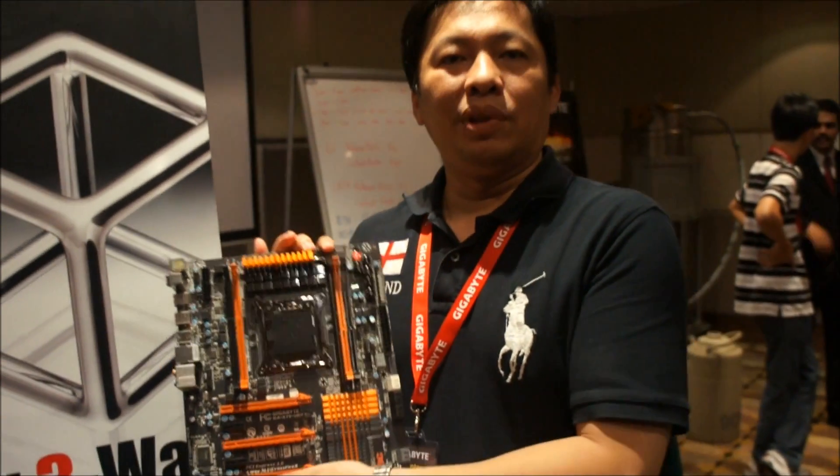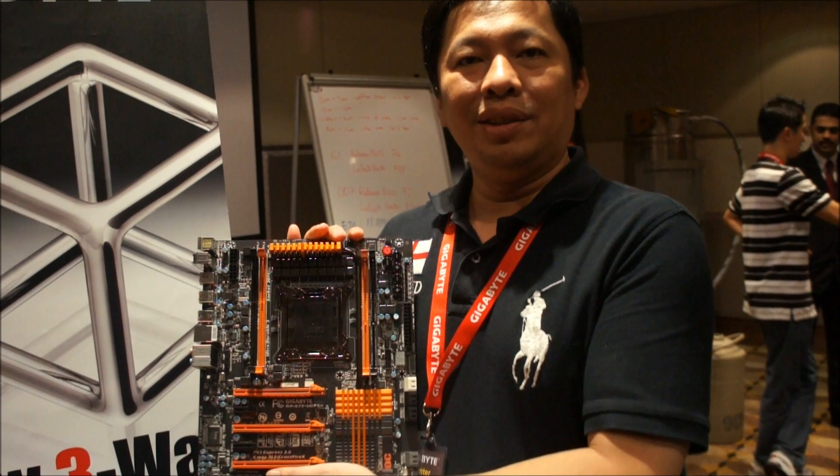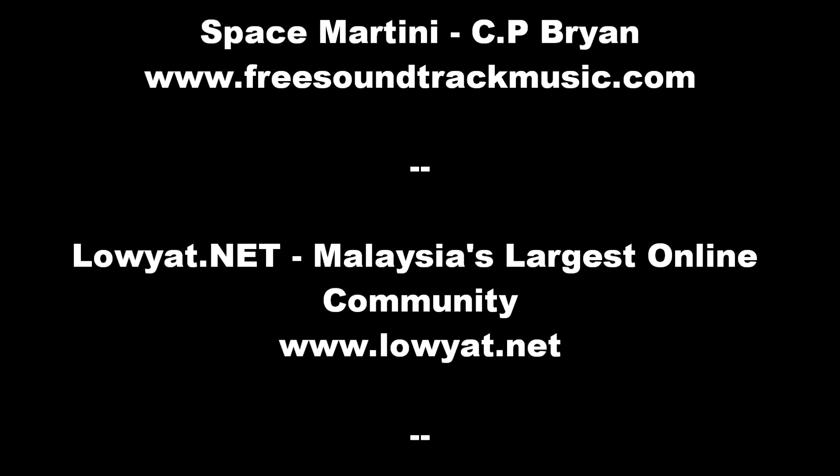So this was the X79 presenting during the event. Thank you very much. Check out the X79.